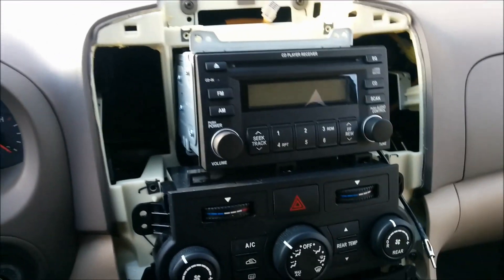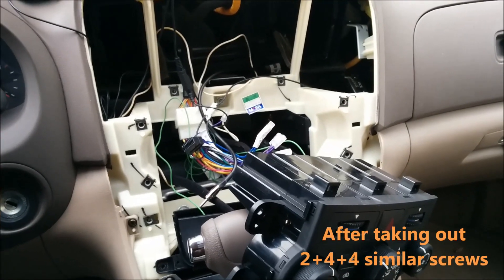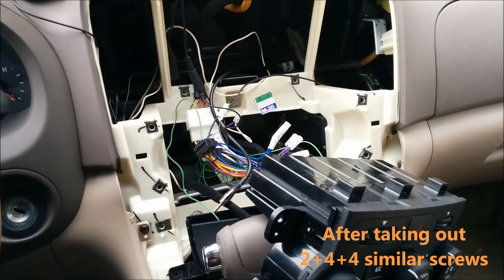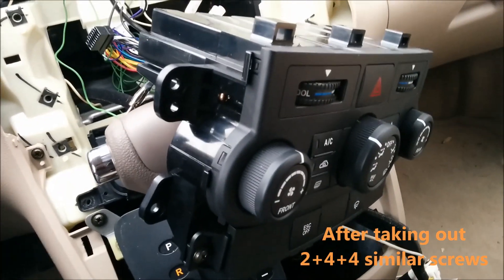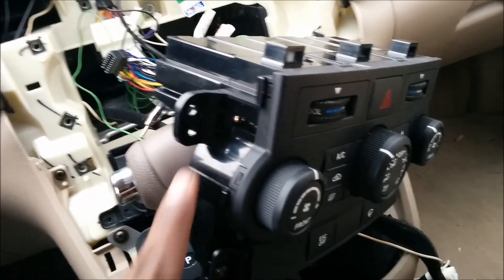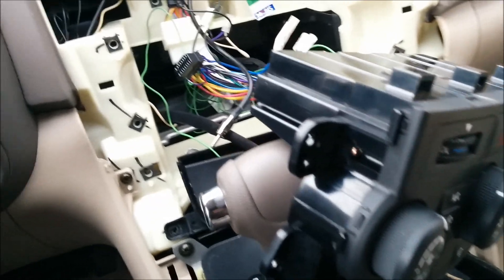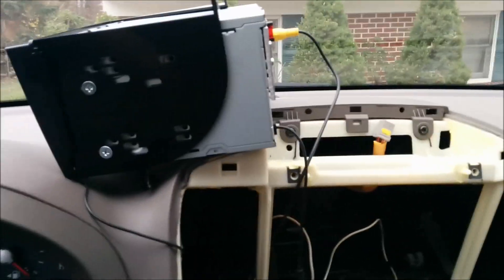You just pry the whole thing out and it comes right off. After that the stereo is held with four screws and you take that off. After taking apart those four screws I decided to take apart the climate control unit as well — just four more screws on both sides, it just comes right off. You don't even have to detach it; there's a bunch of wires going to that.